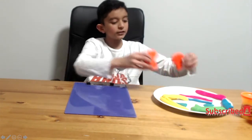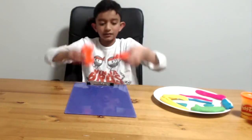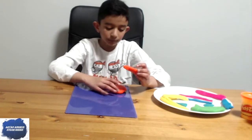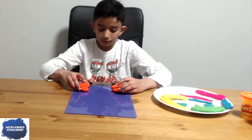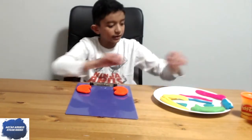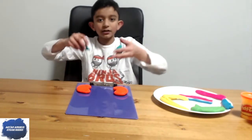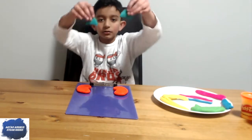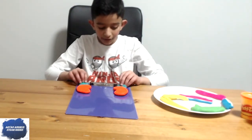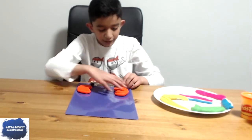Who wants to learn how to make the urinary system out of play-doh? First, let's start off with the kidneys — let's place them somewhere near the top, like so. Then let's get our adrenal glands. They should look like this, and it's better if each part is a different color.